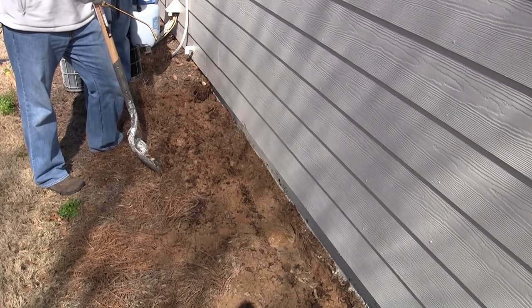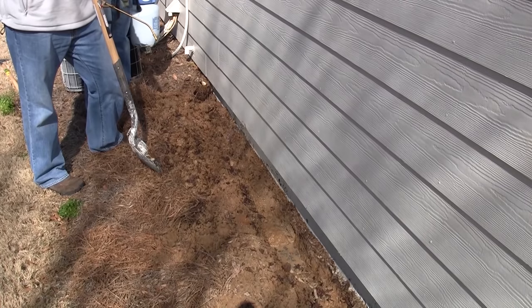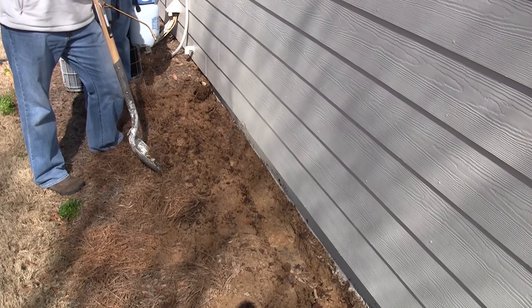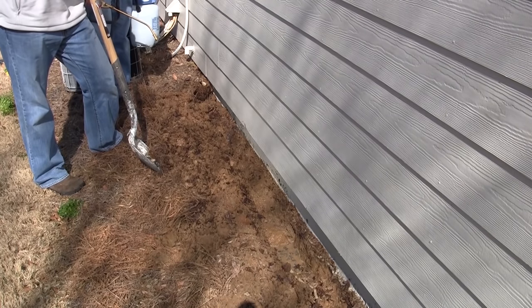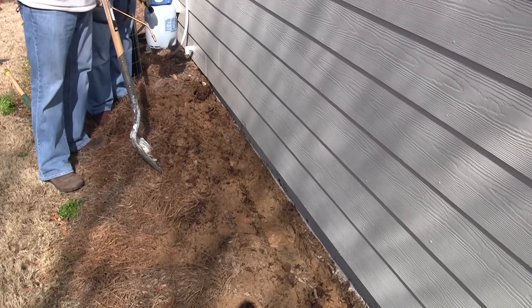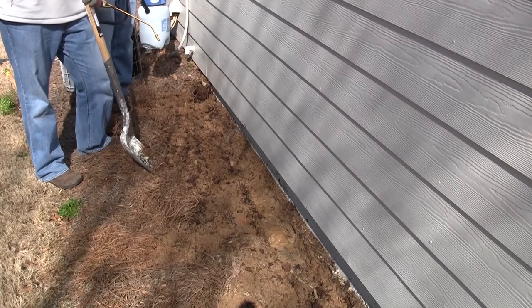Once you've finished trenching and filling the trench with the termiticide and it's had time to dissipate down into the soil, you need to put the backfill back into the trench. Now this dirt right now is untreated — this is the dirt that we took out of the trench — but you want to make sure that you treat it before you put it back in, because you don't want a layer of untreated soil on top of the treated soil. If termites happen to go right near the surface, they're going to skip the termiticide you placed in the trench.